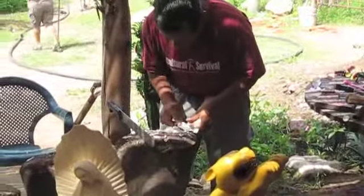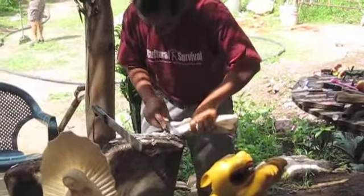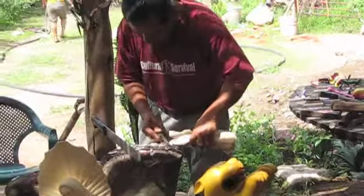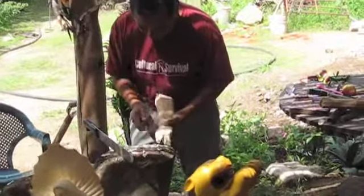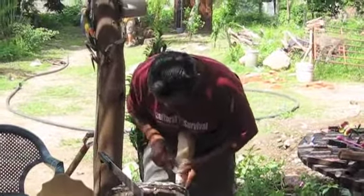It normally takes about eight hours to carve out these objects, and then about 20 hours for painting and drying. Today he's doing it so we can see the process.